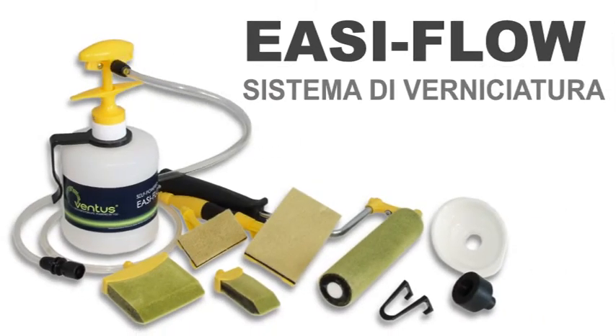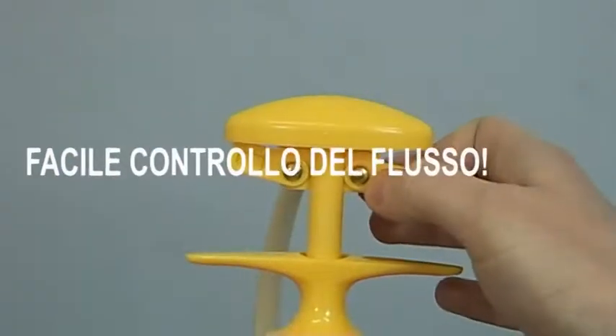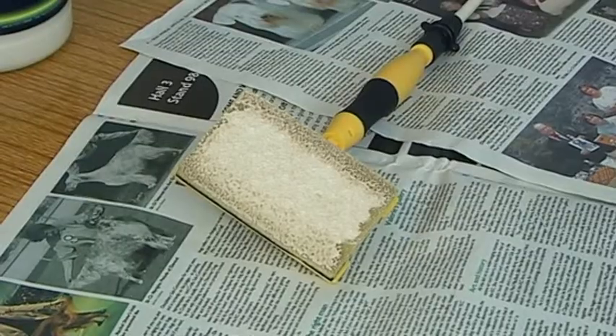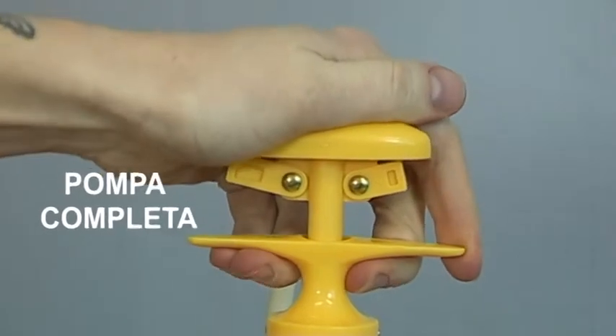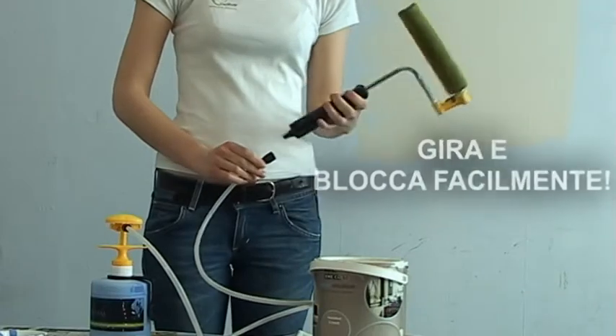Introducing the Ventus EZ-Flow Trayless Paint System — this is the paint system you've been waiting for. The EZ-Flow pump delivers just the right amount of paint directly to the specially designed head from the inside out. The paint stays on the applicator so there's no dripping, no spatter, and no messy paint tray.